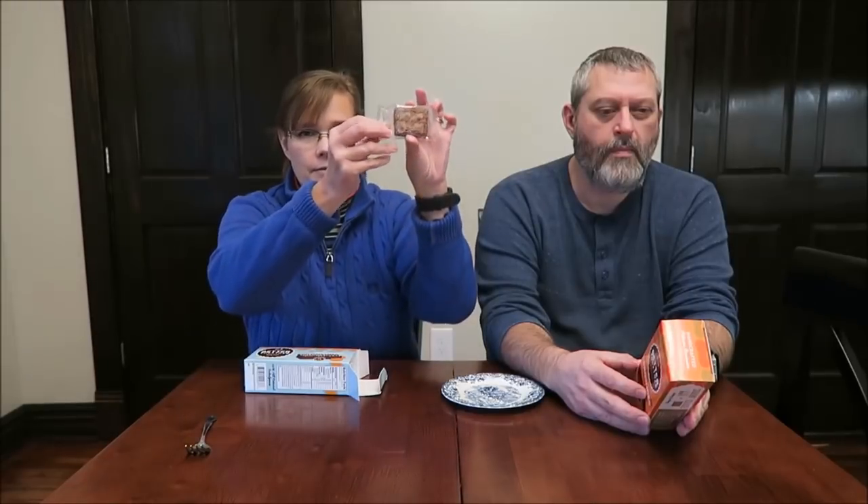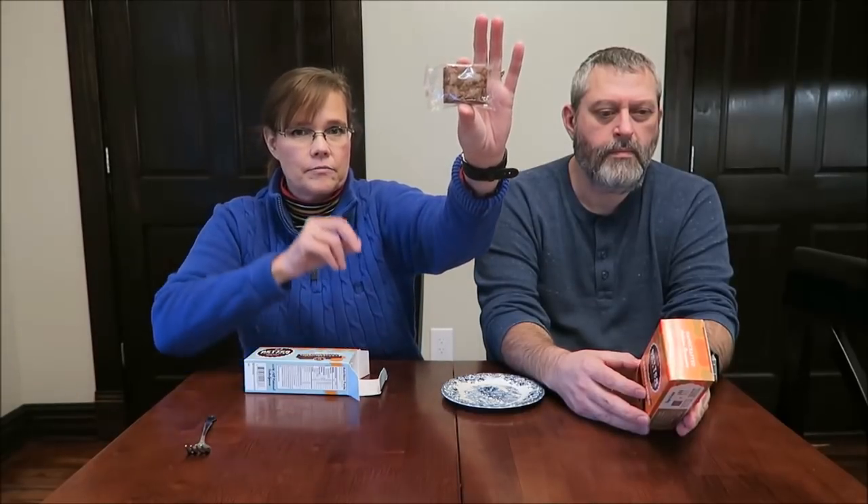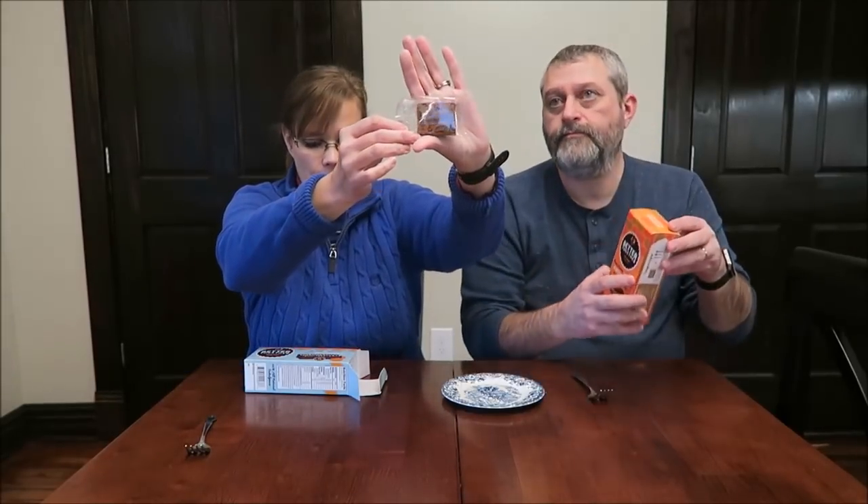These were $5.49 a box at Kroger, so not cheap at all for five individually wrapped brownies. Let's see how small — or how big — they are. That's the size brownie you get.